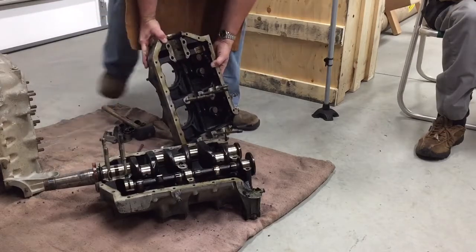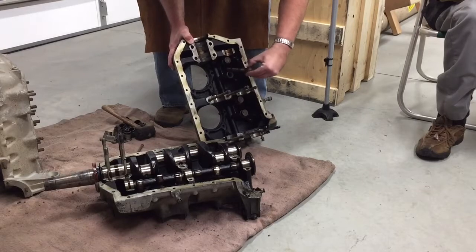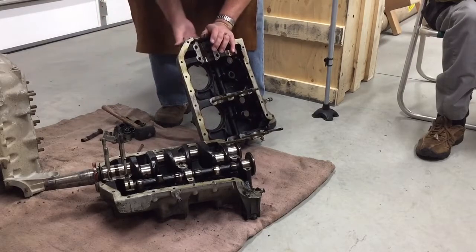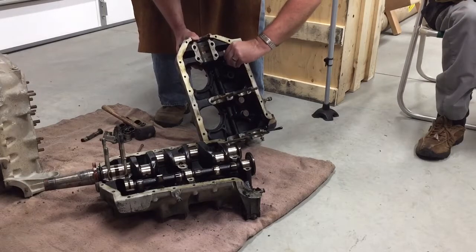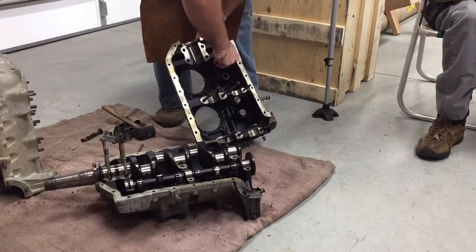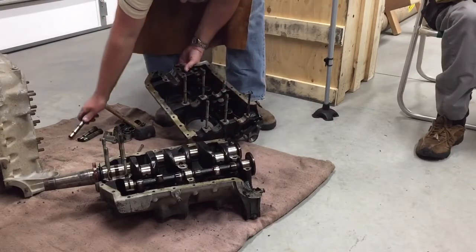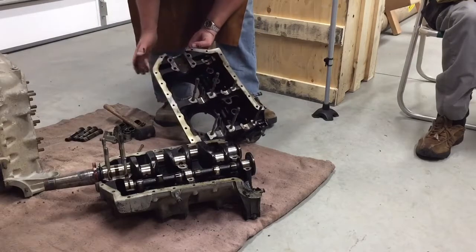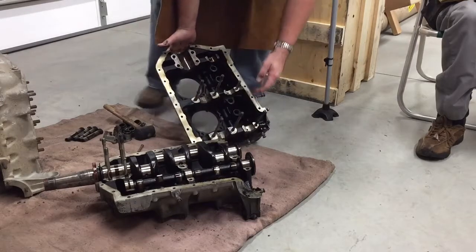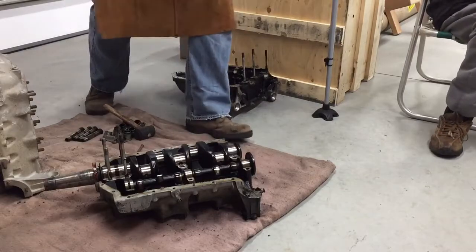Once you get it apart, you should be able to just reach in here and pull all of your rod — my mind went blank — anyway, all of your other parts right here on this side. All of these will be sent out to Aircraft Specialties to be recertified and everything. They ain't been out in a hundred years but they're coming in pretty good. All the bearings look good in here. We'll just gently lay that half down very carefully.